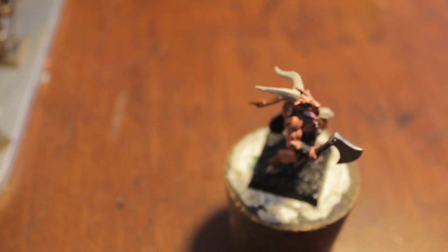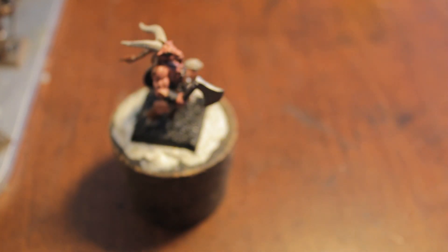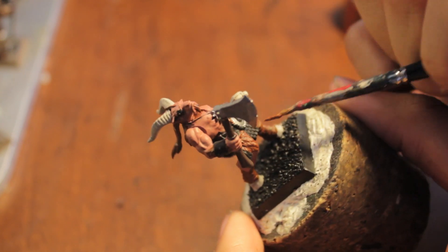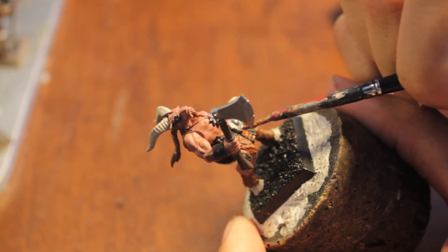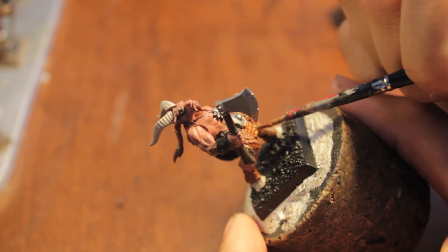Next we're going to paint some Balthazar Gold. It's up to you to determine what you're going to paint as brass — for me I'm going to get the scales down here.